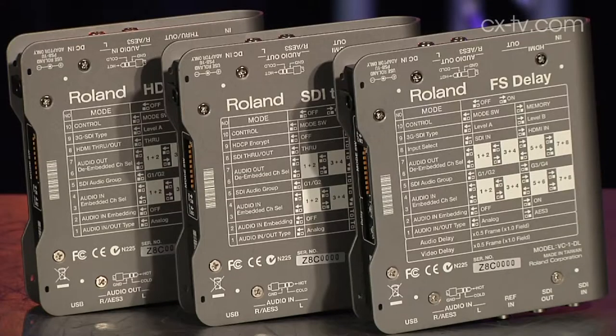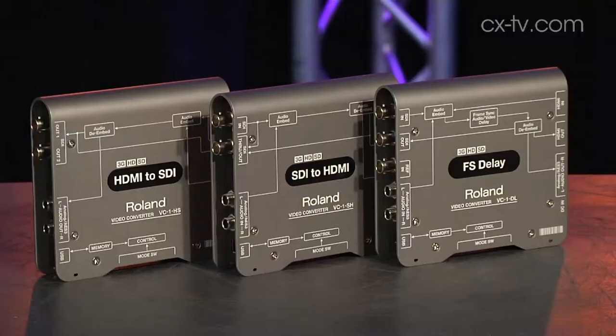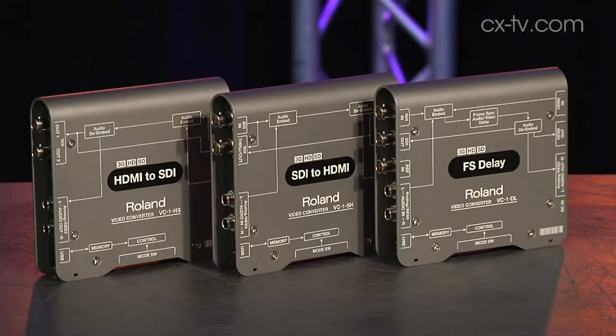Typically if you want a good quality conversion, or in the case of something like an embedder — which all of these do — they've all got additional functions beyond just their primary purpose. In the past, you'd need to go to a rack-based card slot solution and then you're into five digits straight away.